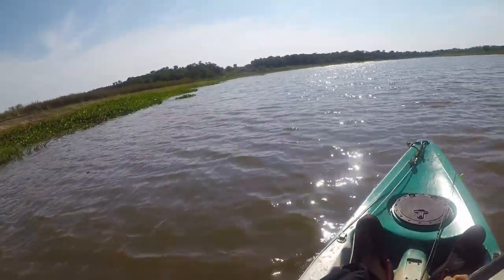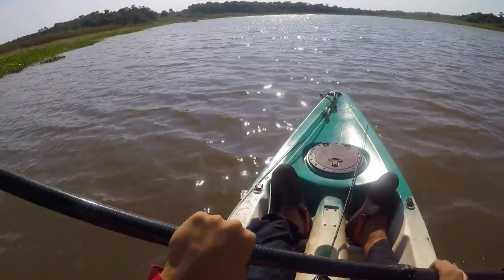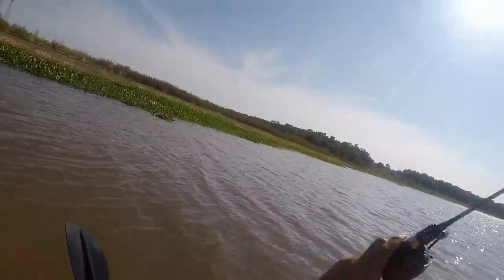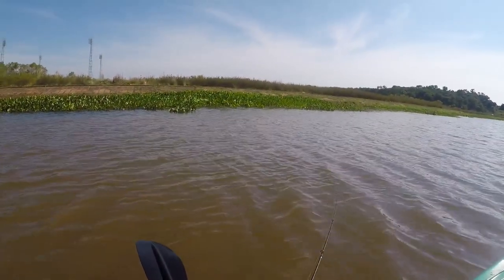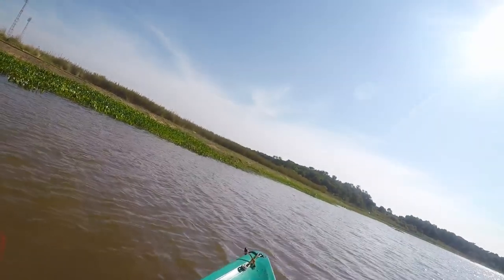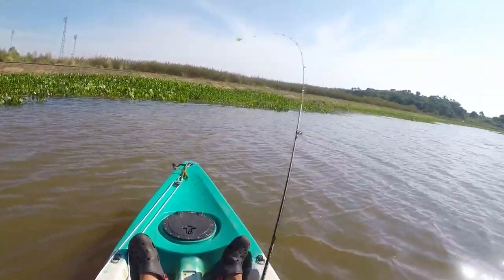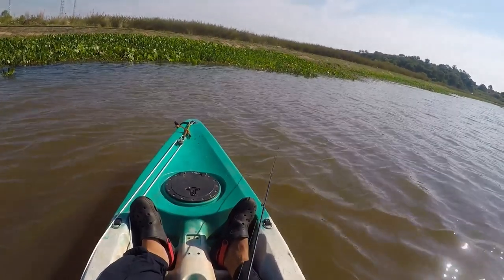I'm also here to try my new ultralight baitcasting setup that I built. It's a very cheap setup — a generic ultralight baitcasting rod from China with a generic reel with a shallow spool, which allows casting lighter lures than you usually can with a standard bait caster. Hopefully I'll catch something and give this new setup a little try.